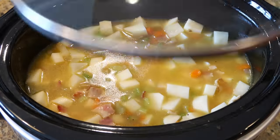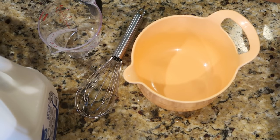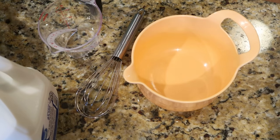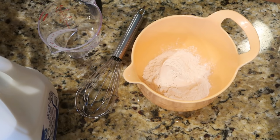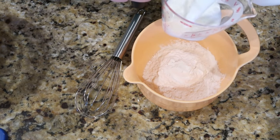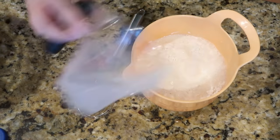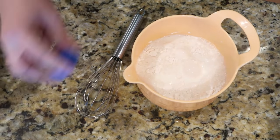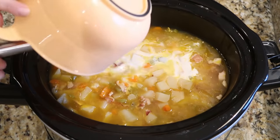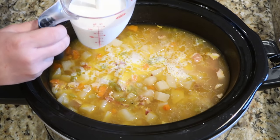My potatoes are nice and tender now. We're adding a couple more things to make our soup really creamy — a half cup of flour whisked together with one cup of milk. The recipe calls for whole milk but two percent works just fine. I'm pouring in that flour mixture, and last but not least we're adding two cups of heavy cream.